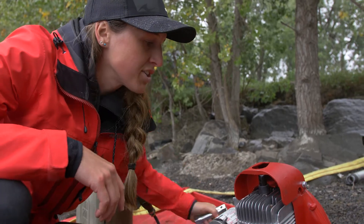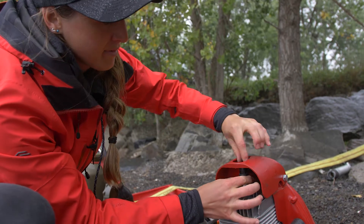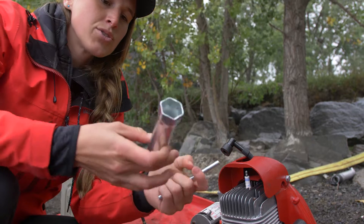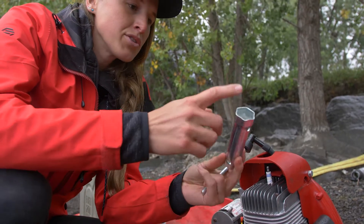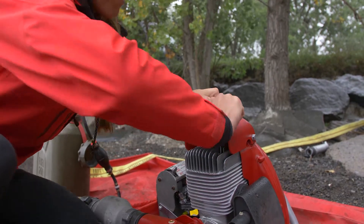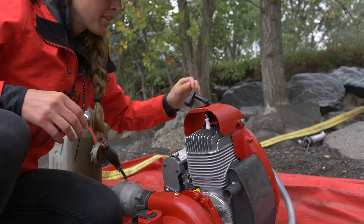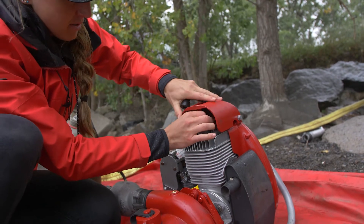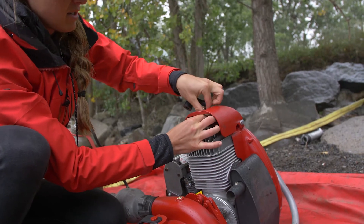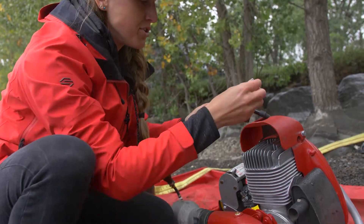In order to change the spark plug, you want to take off the spark plug cover. Then you want to use this tool — use the bigger side of it — and this will allow you to take the spark plug out and change it for the new one.